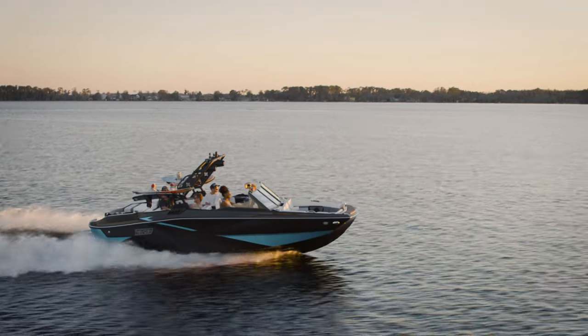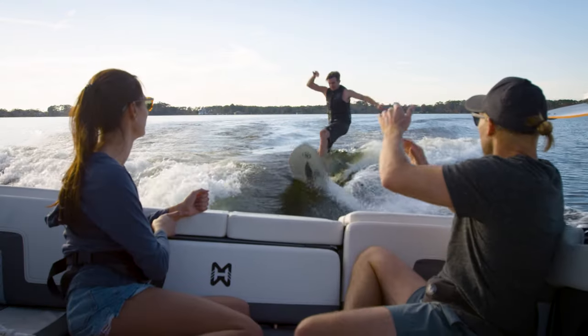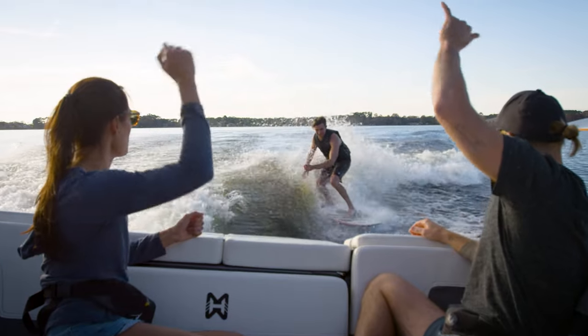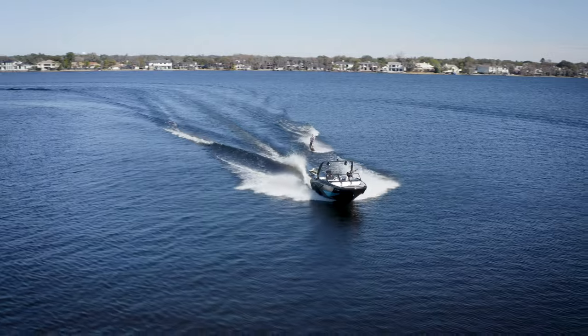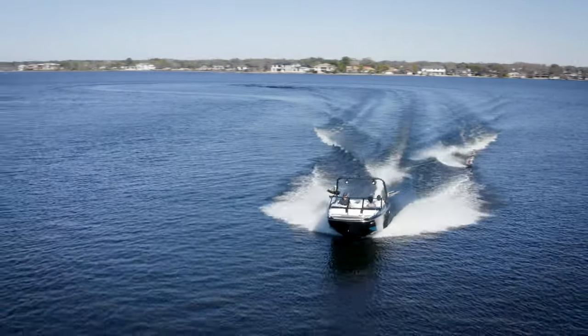Driving the boat is a fun part of any towed water sports experience because you get to help your friends and family have a great time on the water. Driving also comes with extra responsibilities to help make sure the riders are safe and have the best possible experience.